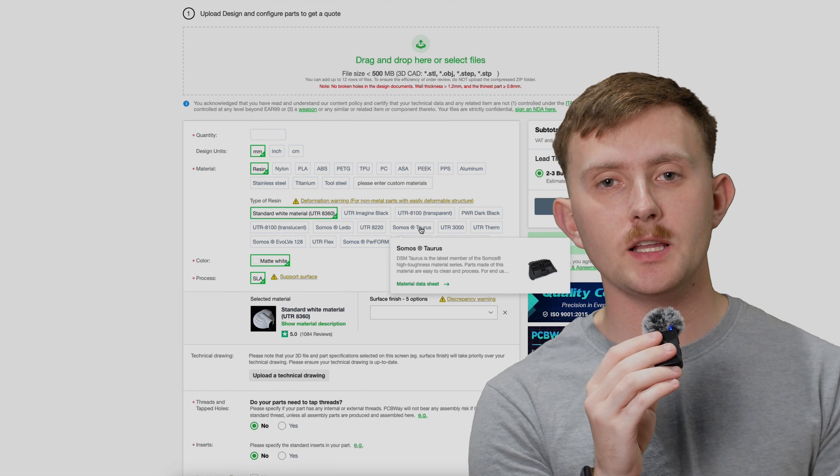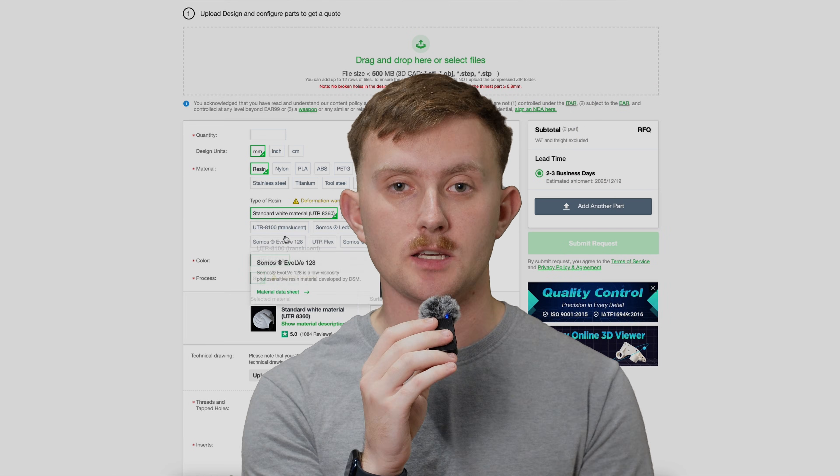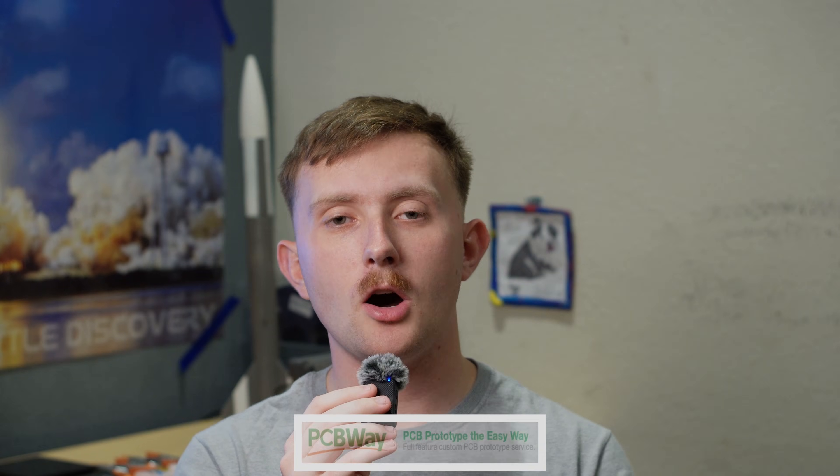Everything from PLA all the way up to engineering-grade plastics and metals, such as aluminum, steel, and titanium. But what really sets PCBWay apart is that if your project grows past 3D printing, you don't have to switch manufacturers. You can prototype a part, refine it, move to CNC machining, and even mass-produce it, all on one simple platform. And if you want to check them out, I'll make sure the top link in the description below is their website.